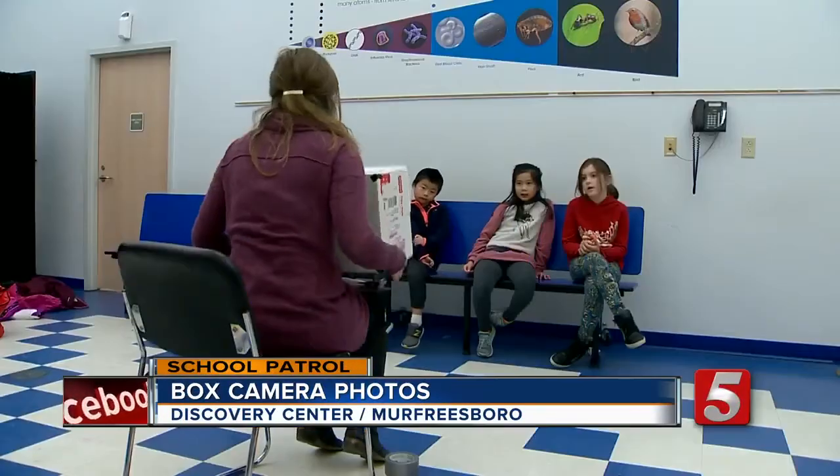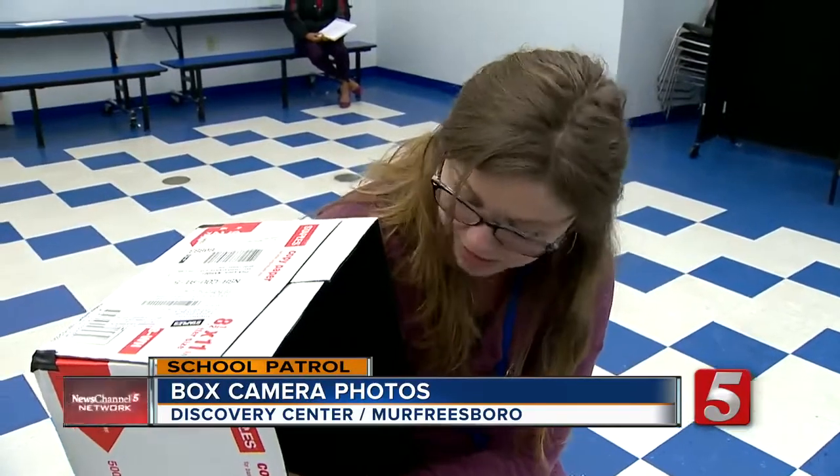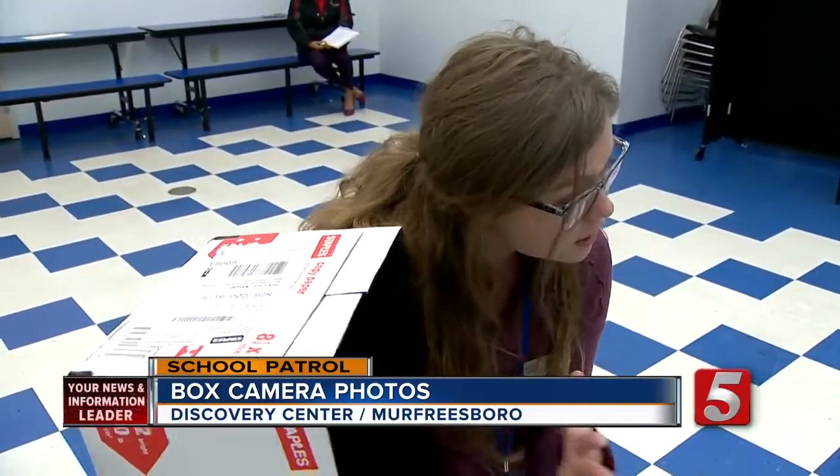We have a tiny little hole through this tin. Kelsey Smith is the Winter Break Camp Coordinator. This lets the sun through just enough to expose our paper on the back. She's also a photographer.